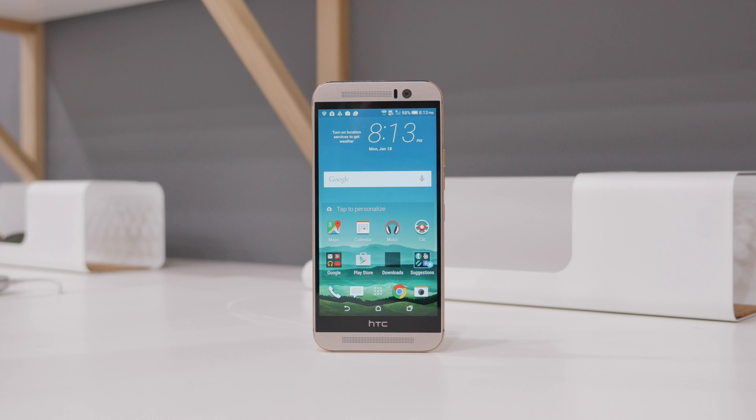Please head into your device's dialer and type in star pound zero six pound. We're doing this to obtain the device's IMEI.